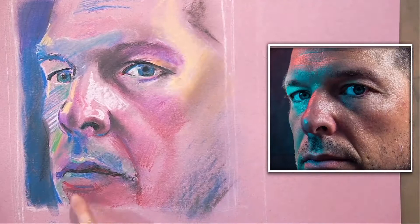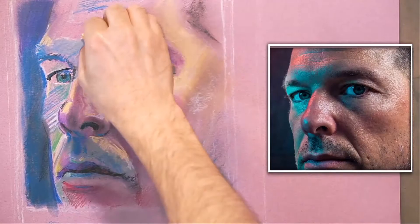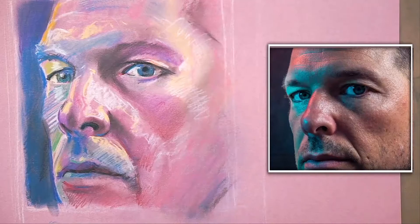Looking primarily at values — the structure of the shadows and the lights — and trying to flush out a little bit more detail, while not losing the immediacy of it. That is what's important for me with this drawing: to leave a kind of raw element to it.